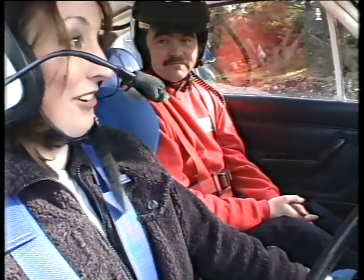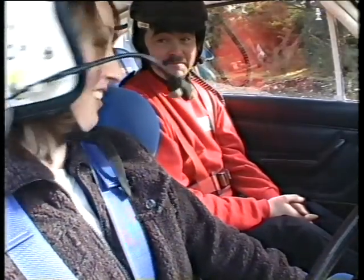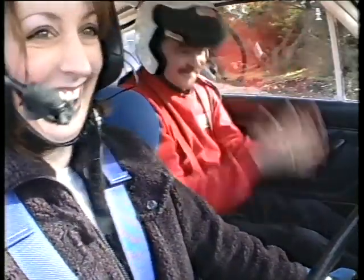So you ready to go? Yeah, very simple enough. Not a bother. Have you been in a rally car before? No. Oh, good. That's good. Here we go.